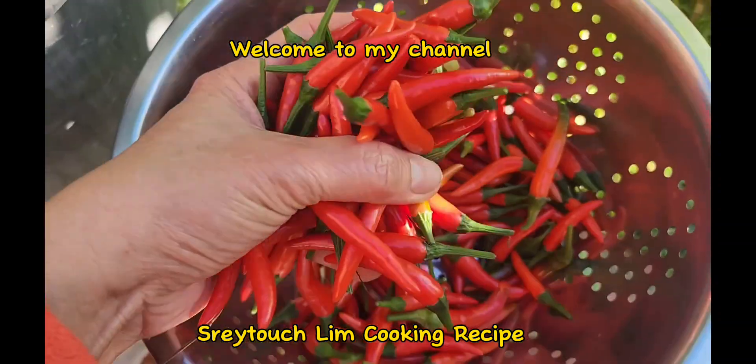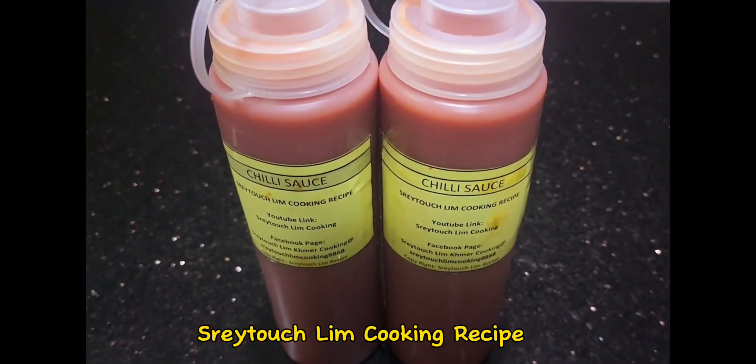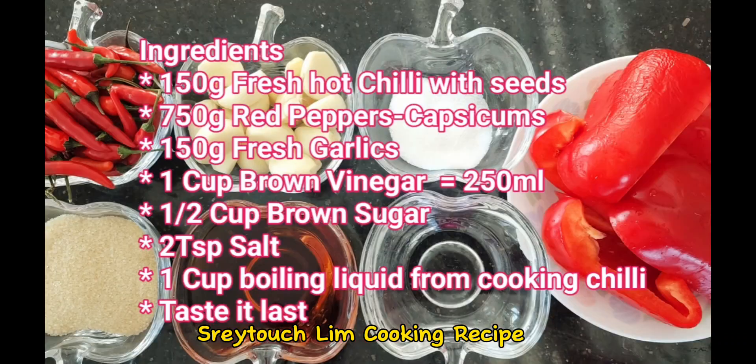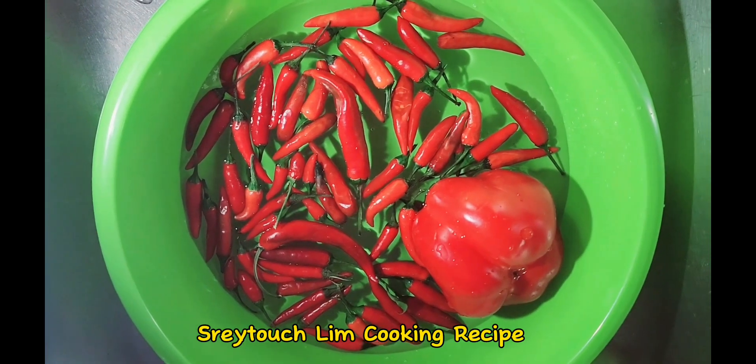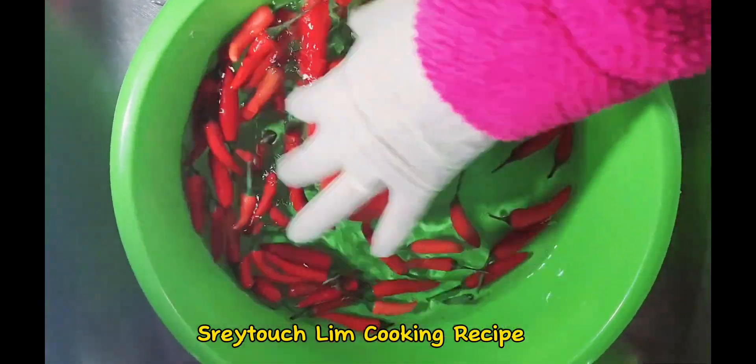Hello everyone, if you have chili today come along with me and we'll make our own chili sauce together. Now let us have a look at our simple ingredients for today. First of all, we start by washing our chilies and red capsicum.